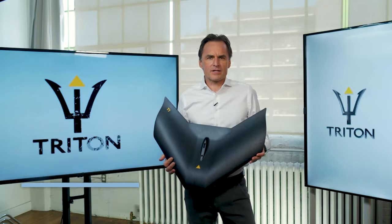Hi, I'm Rudyard Griffiths, co-founder of Triton Foils. Welcome to this, our T1 mono-wing product demonstration.